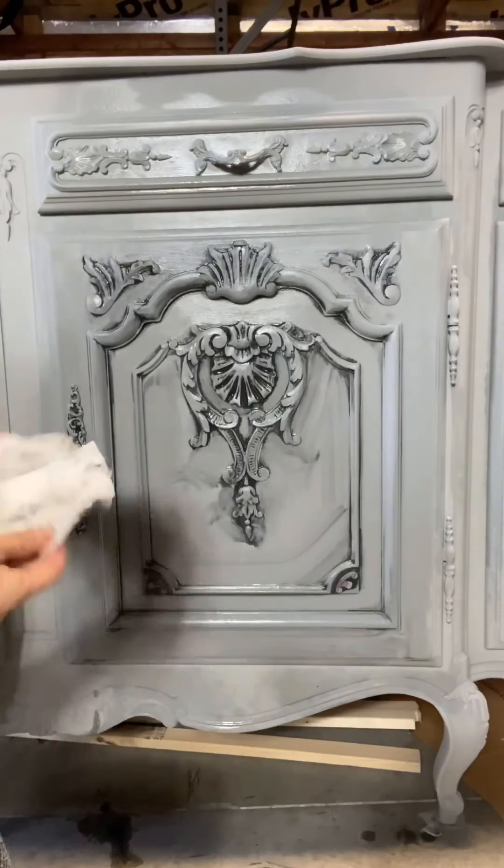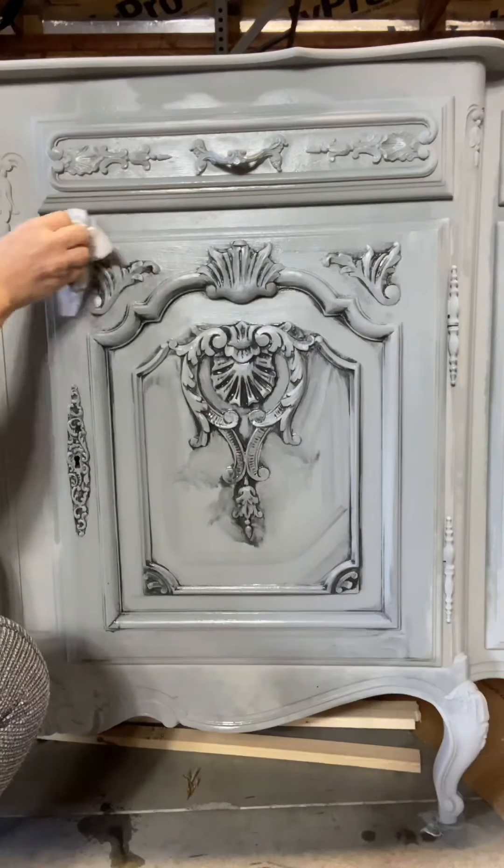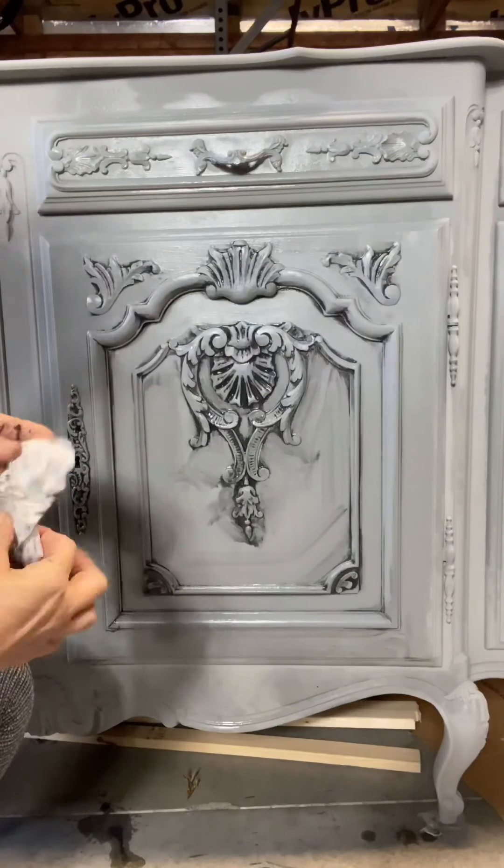I'm basically going to be continuing this process throughout the entire buffet. I'm going to show one more example with the upper door.